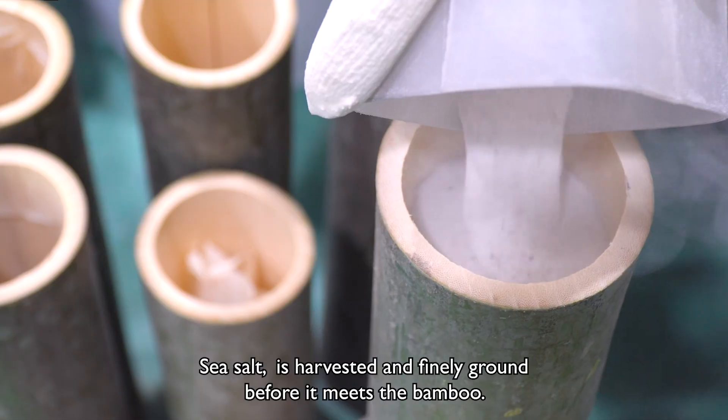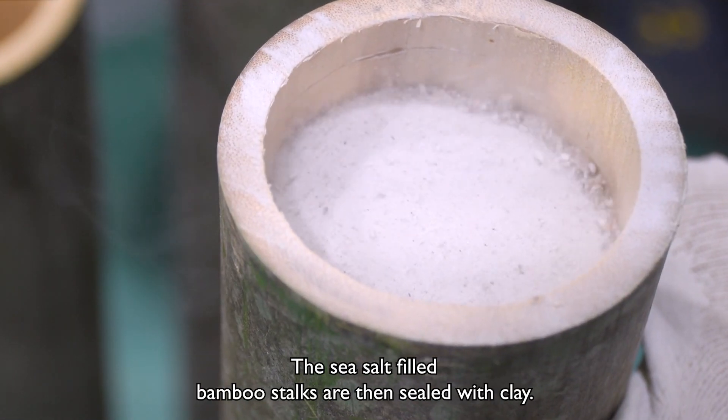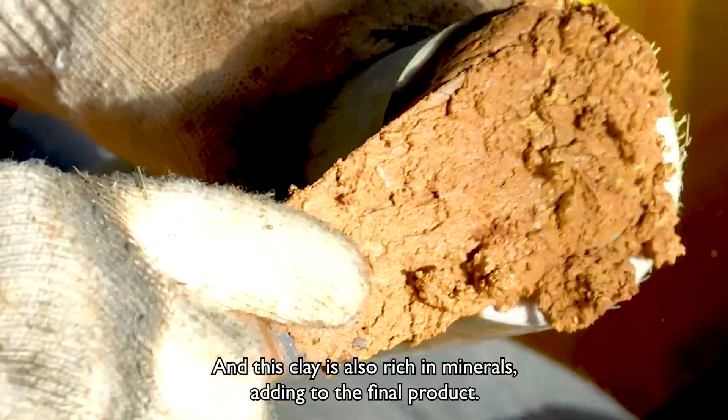Sea salt is harvested and finely ground before it meets the bamboo. The sea salt-filled bamboo stalk is then sealed with clay, which is also rich in minerals, adding to the final product.